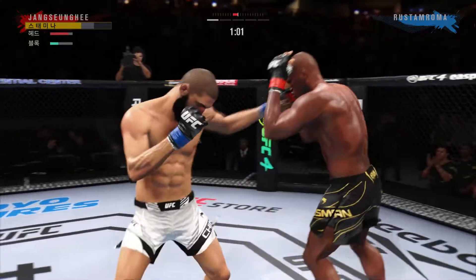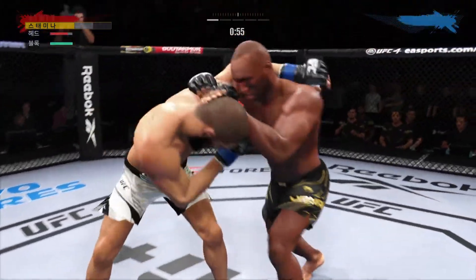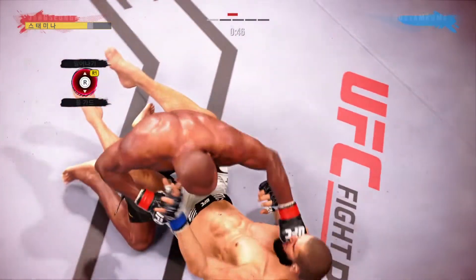A lot of power on display from Kamaru Usman as he lands yet again. Huge right hand. He was hurt, turned him up.